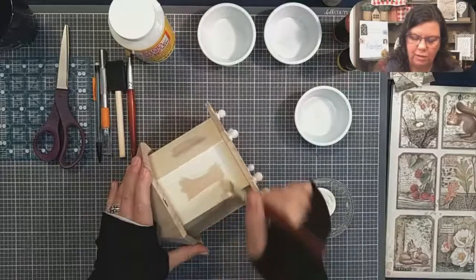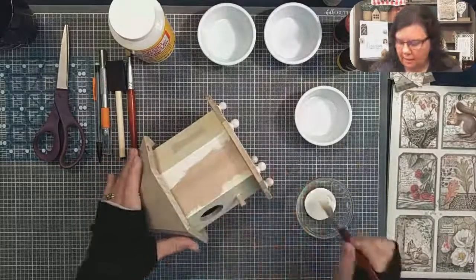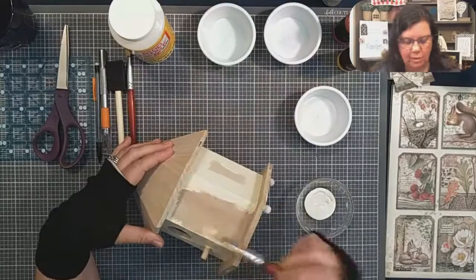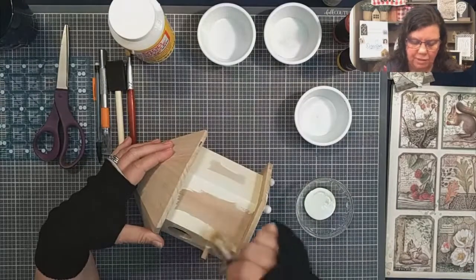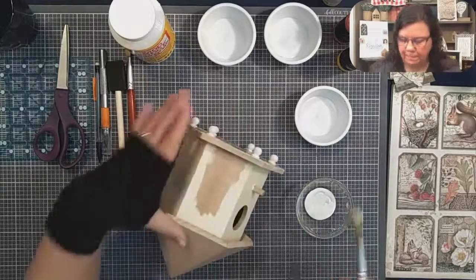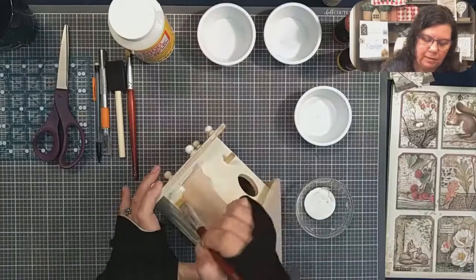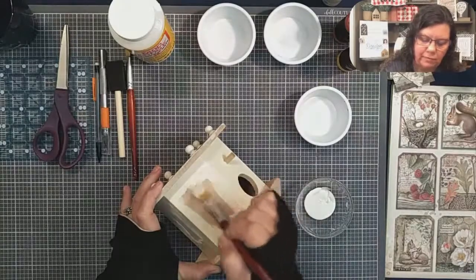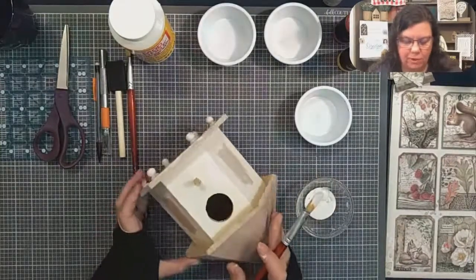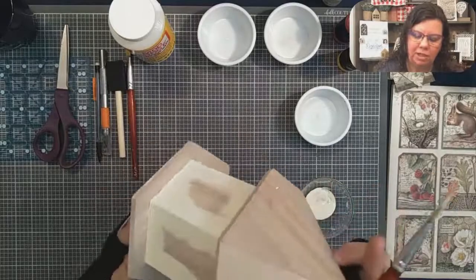Today we are mod podging a wooden birdhouse — a gazebo birdhouse to be exact. The reason I'm painting the sides is, number one, my paper doesn't cover it a hundred percent — and I didn't want it to. This will be what shows through in the areas that the paper doesn't cover. I just got this new Vanilla Ice Cream color in acrylic paint and I really wanted to try it. I put way too much paint in my bowl, but that's to be expected — I'm fairly new to this.